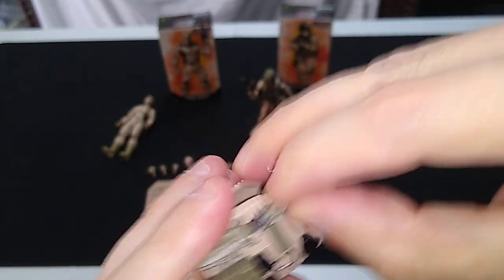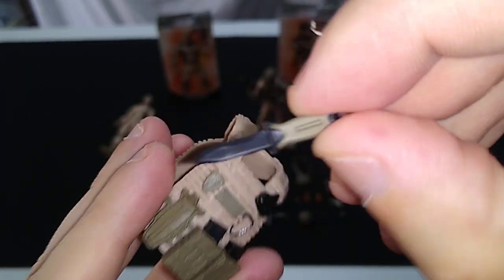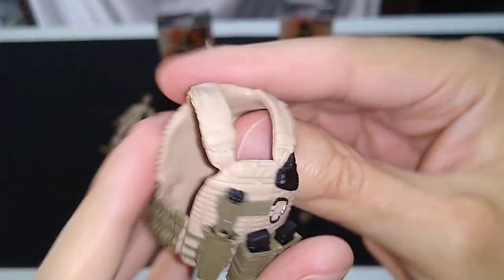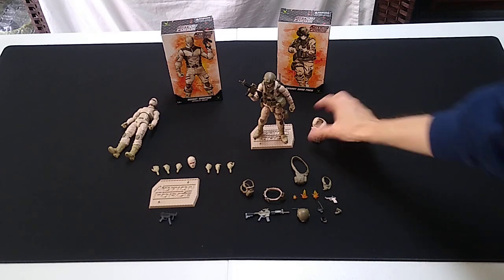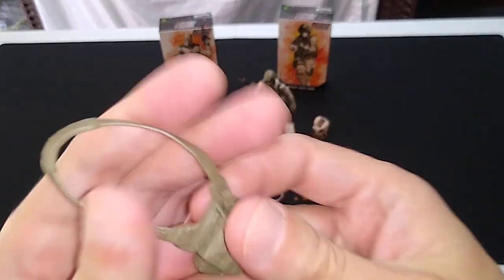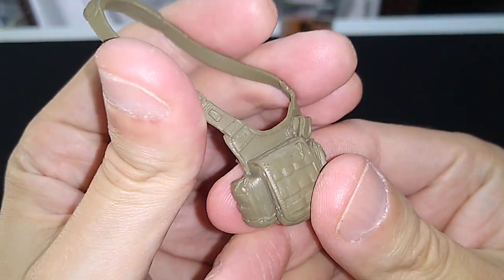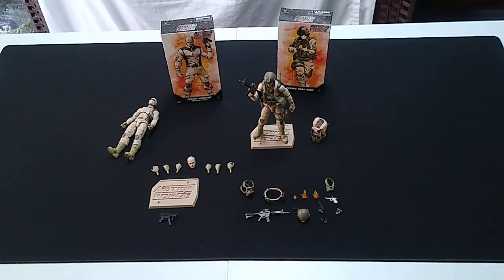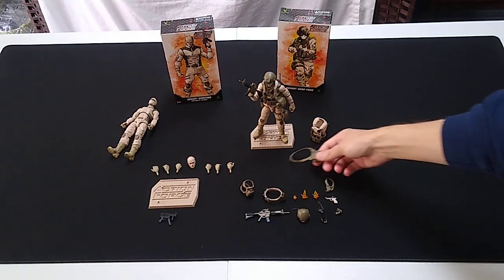Inside there's a combat knife with paint application — looks great — and some weapon cartridges. This one comes with something we haven't seen in a while; the infantry commando might have come with one. It's a shoulder bag, molded in olive drab. I'm going to use this on one of my extra figures with my extra gear set as well.